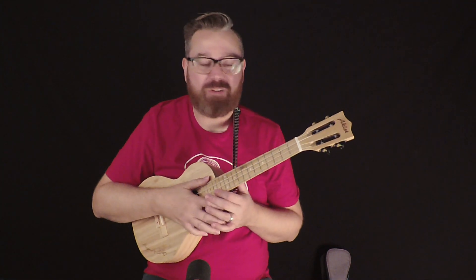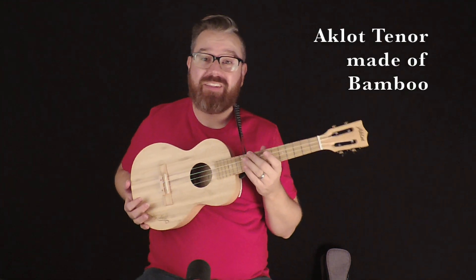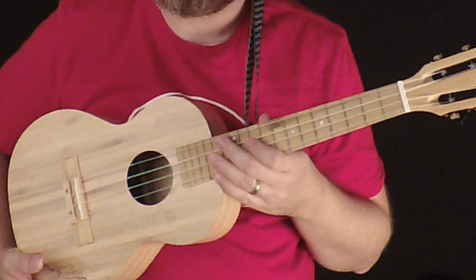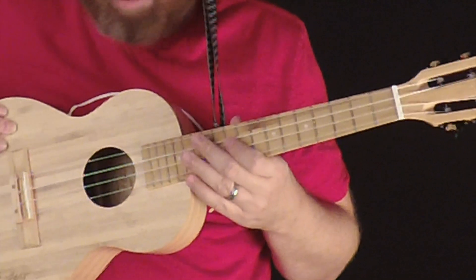Hey everybody, I am Lance Allen here today to show off another beautiful ukulele. This is the Aklot, and what drove me to this was the look of it. It's actually made of bamboo wood and you can see it looks different than other ukuleles. It's a really light wood and it's got some beautiful grain in it.